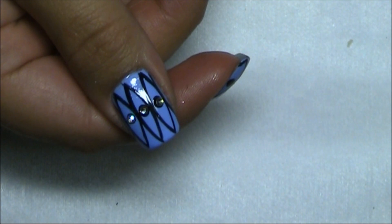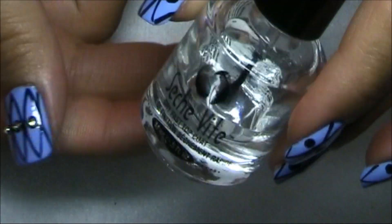I'm using Seche Vite Dry Fast Top Coat. Thank you so much for watching — I hope you enjoyed these easy tribal nails inspired by my candlelight holder. I hope you all have a wonderful summer and there will be more tutorials to come. I know I've been bad about posting frequently lately but I've been busy during summer, so I will get better again. See you soon — take care, bye bye!